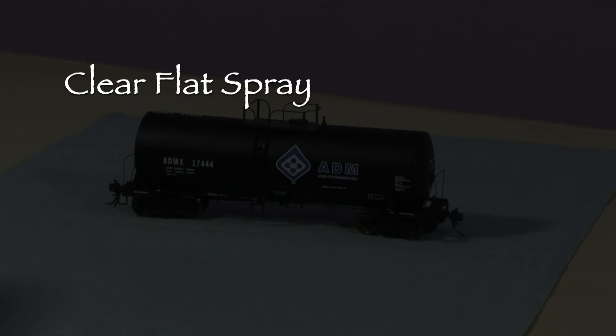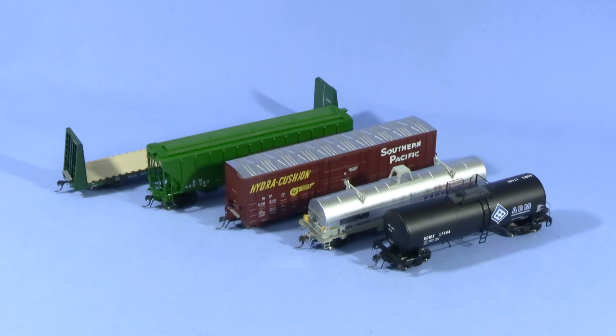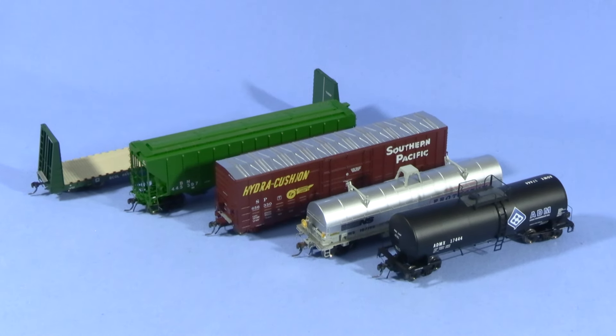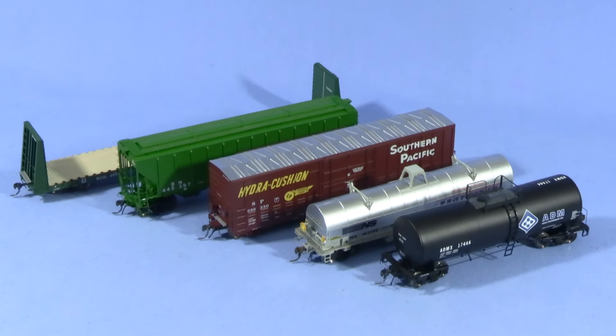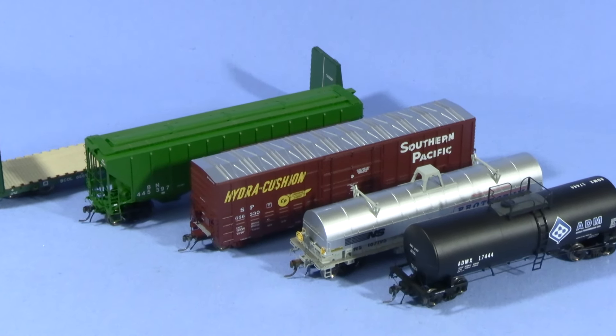The steps in this process are: coating the model with a clear flat spray, painting the wheels, and adding weathering powder to the wheels. I'm going to do a few cars so I have some different examples. I also like to work in batches of four to five cars at a time, but you could apply these techniques to individual cars as well. My examples are HO scale, but these techniques will work in any scale.